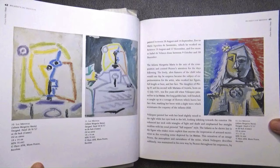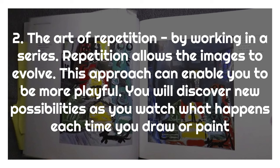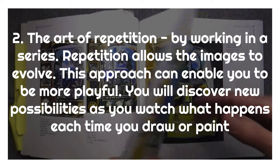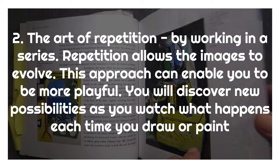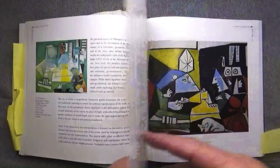The second secret is the art of repetition, by working in a series. A series is where you repeat a theme or motif or a simple idea and allow the images to evolve. This approach can take the pressure off trying to make each painting perfect and can enable you to be more playful. It also allows you to discover new possibilities as you watch what happens each time you draw or paint your subject. So the second secret is to work in series — repeat your theme or subject many times.